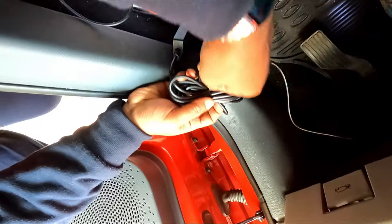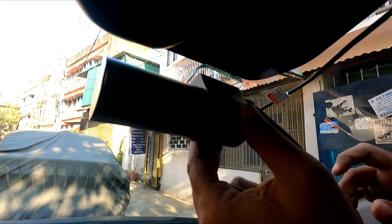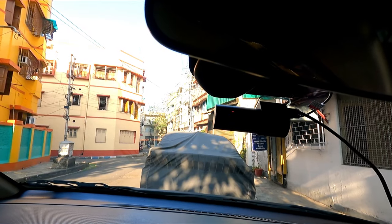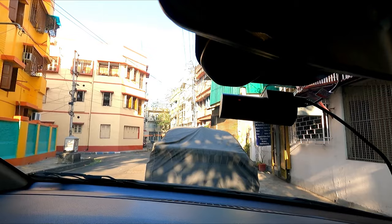All this has been connected. Now I will hardwire the dash cam and check from outside. You can see it has been connected successfully.